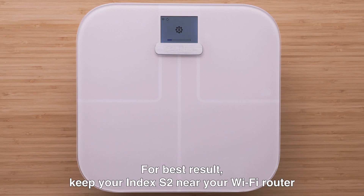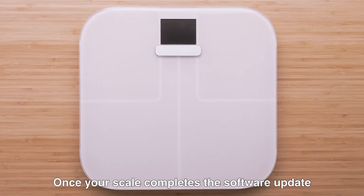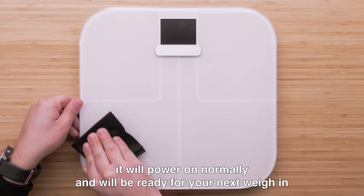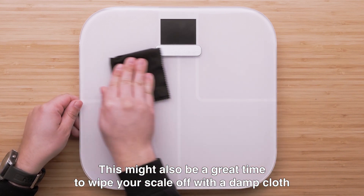For best results, keep your Index S2 near your Wi-Fi router. Once your scale completes the software update, it will power on normally and will be ready for your next weigh-in. This might also be a great time to wipe your scale off with a damp cloth.